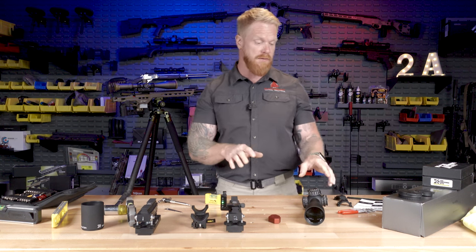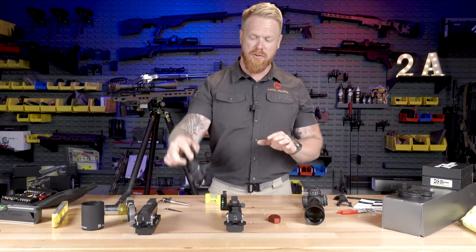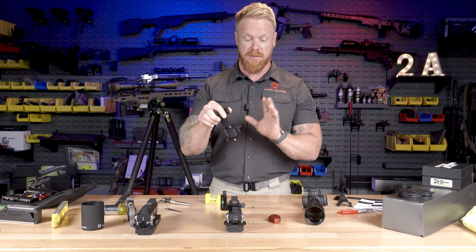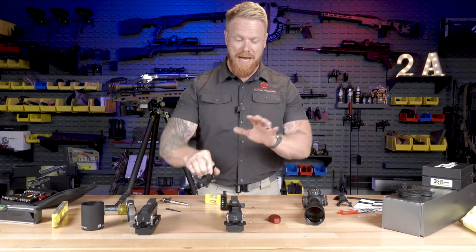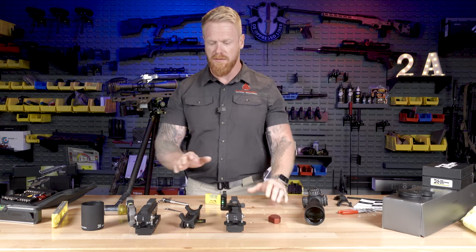I'm actually in the middle of doing the review of the Zero Compromise ZC527, and I was using their block mounts — which is a really nice mount, by the way — to mount this up so that we can continue to do the review and do a bunch of other testing and all kinds of other stuff.